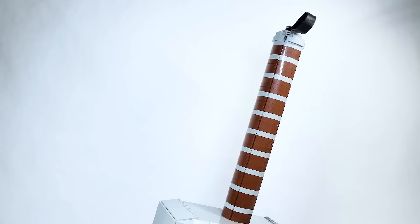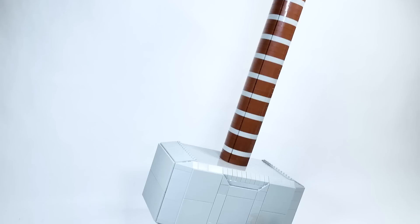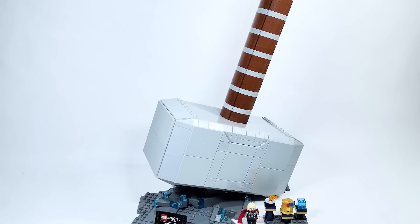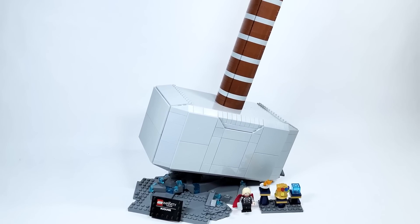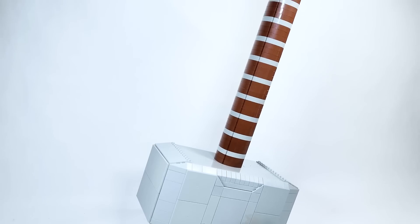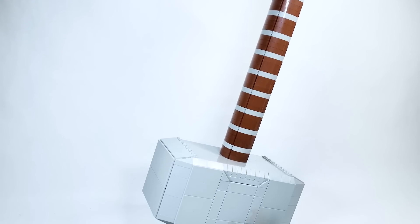Hello there everyone, AshenFlash here and welcome into an early LEGO Marvel Super Heroes Infinity Saga set review. Today we are looking at set number 76209 — Thor's Hammer. This set has a total of 979 pieces and is retailing for $99.99 USD or $129.99 Canadian.